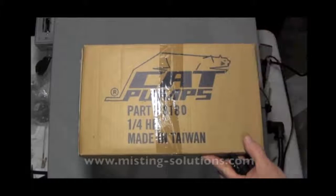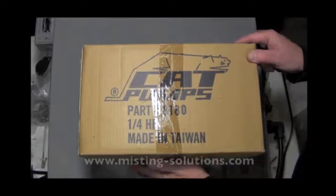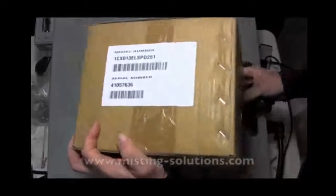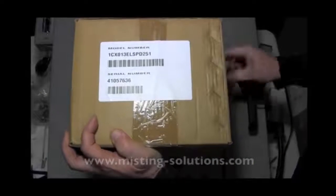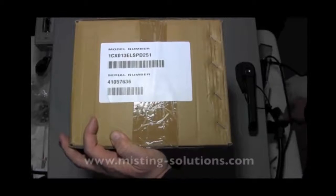This is a video of a CAT pump unboxing. This is the smallest pump that CAT makes, the 1CX series. It has a quarter horsepower open drip-proof motor, which could be a drawback in some situations. It has a capability of 0.13 gallons per minute. The label on this particular pump reads 1CX013, indicating it's a 0.13 GPM pump.